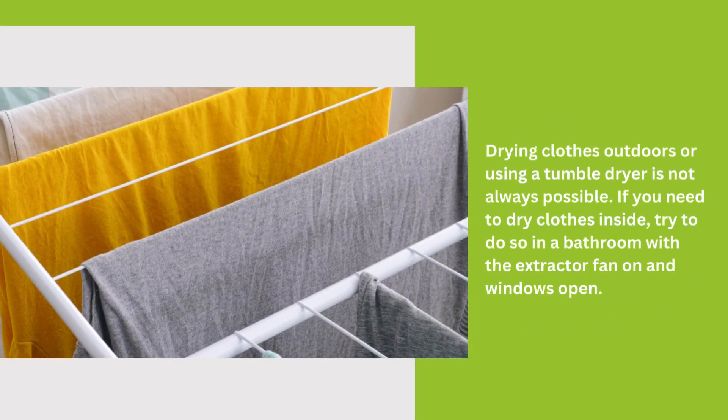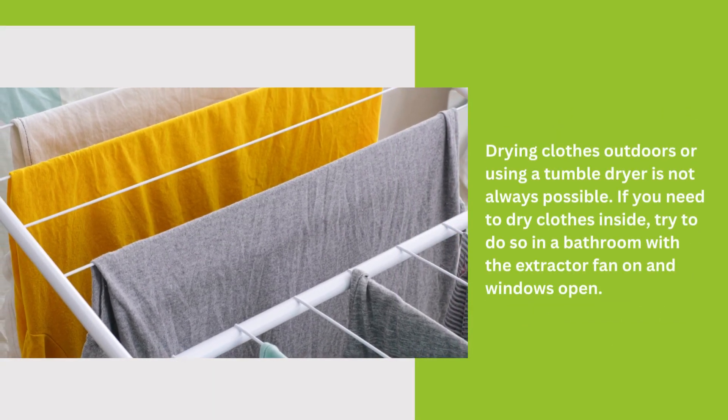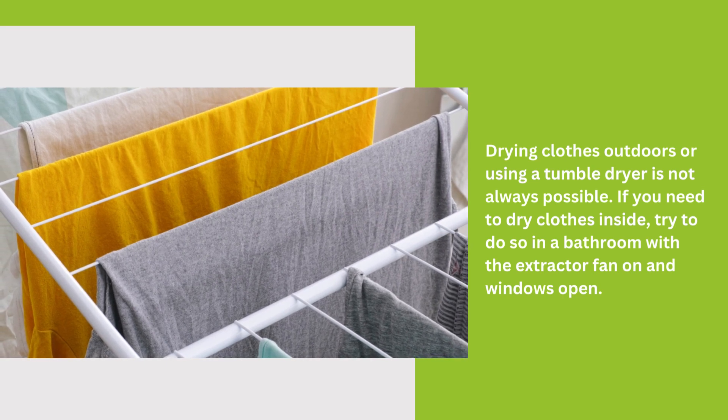Drying clothes outdoors or using a tumble dryer is not always possible. If you need to dry clothes inside, try to do so in a bathroom with the extractor fan on and windows open.